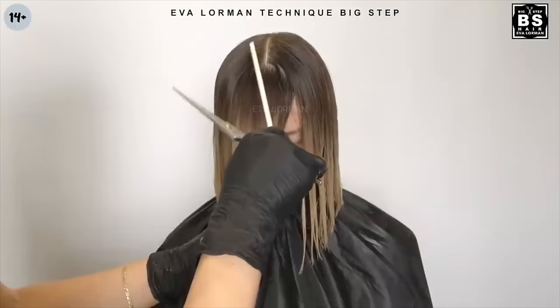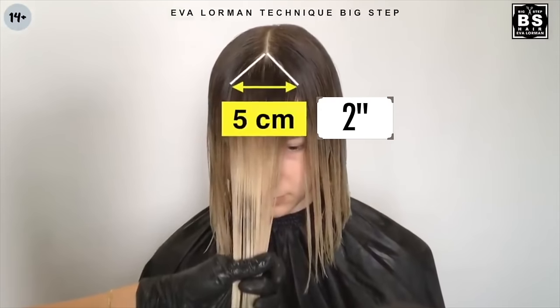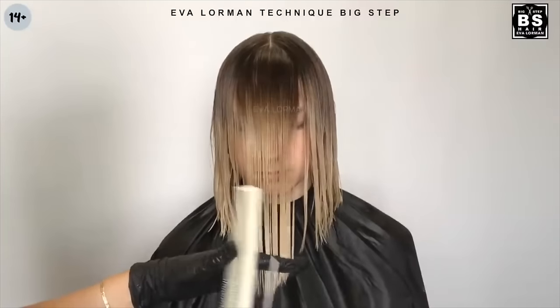Step 1: Bangs length. We separate the bangs with a triangle. Bangs are the longest in this haircut. These are the first and second control points.